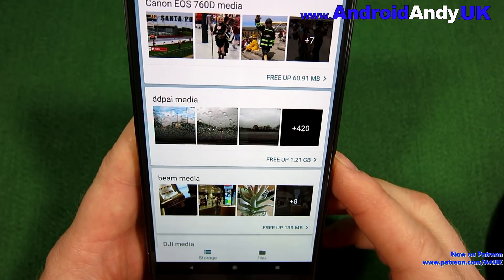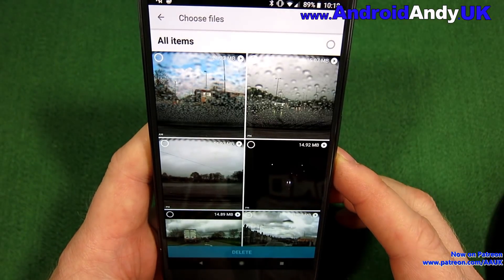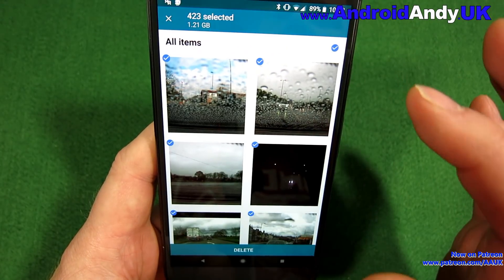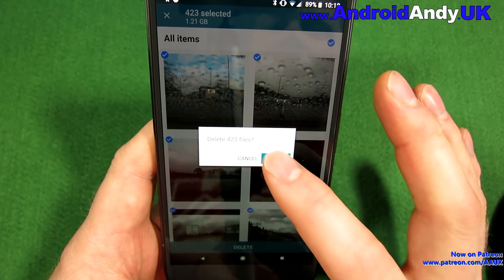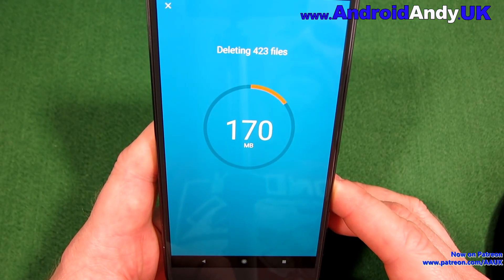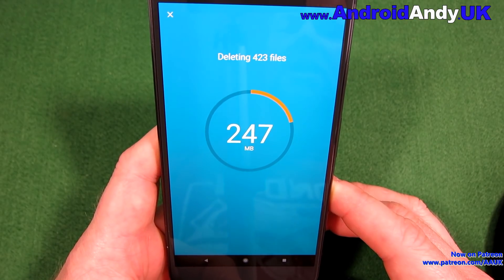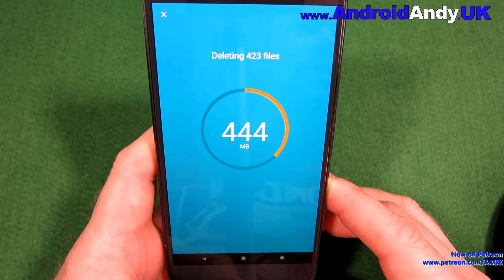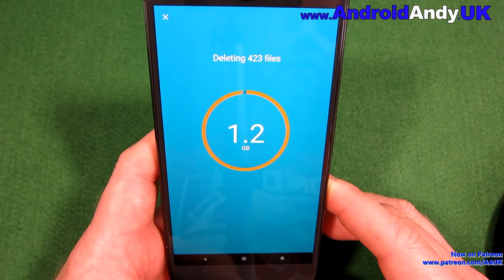It's also listing things — so 'tdpi', that's my dash cam — and I can free up 1.2 gig there. To be honest, I don't need any of these. I normally take stuff off the dash cam to transfer elsewhere, so I'm going to delete all 400 files. We can see it quite neatly showing the files being deleted.